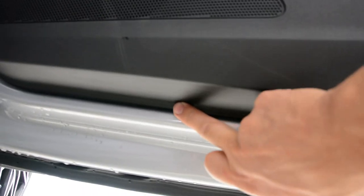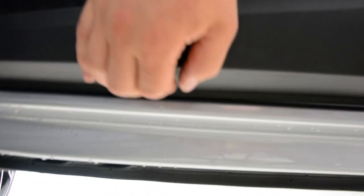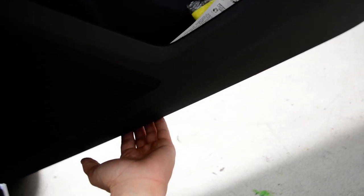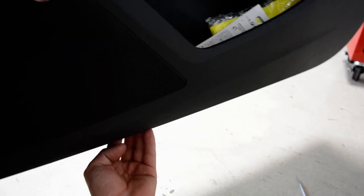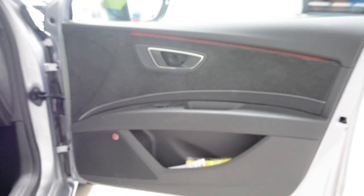And after that, you'll have here — you see this thing here? That means you have a clip here that you need to push to release it. Push on it and you'll hear a noise. By pushing there, you release a clip. And if you don't release this clip, you will break the panel when you pull.